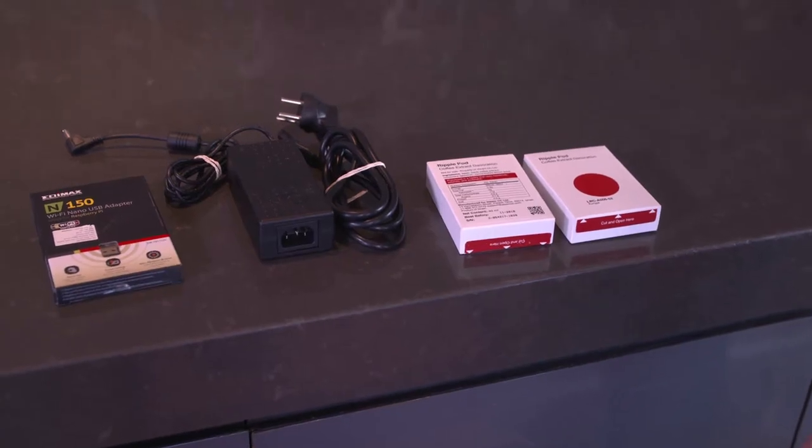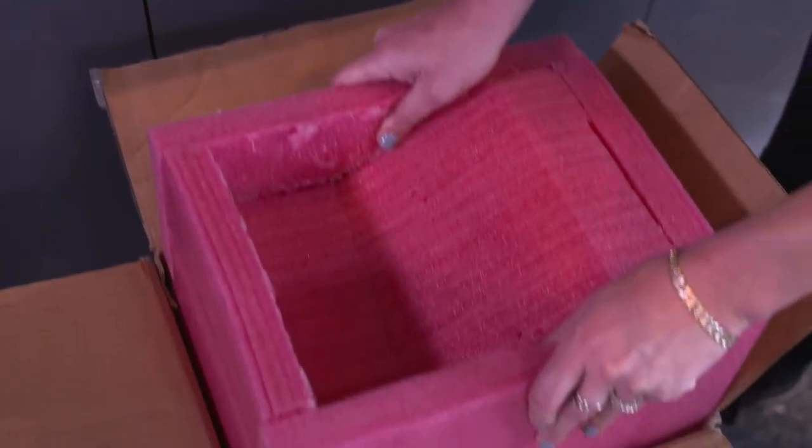The pods will be sent according to your usage. After you have verified that all parts have arrived, you can pull out the pink foam packaging.